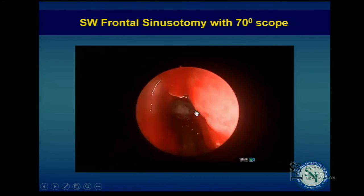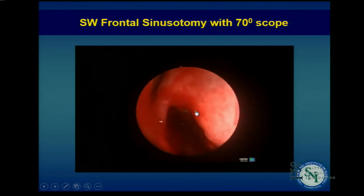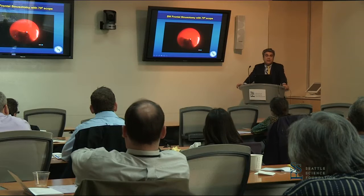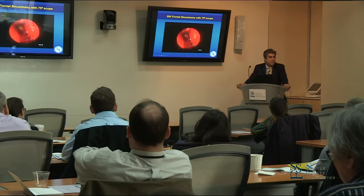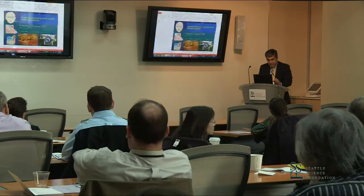This surgery was actually done on Tuesday — I edited the video on the plane, what a pain. This is just to give you an idea of what kinds of things and the dangers, the perils that are in front of you with the dissection. Thank you very much for your attention.